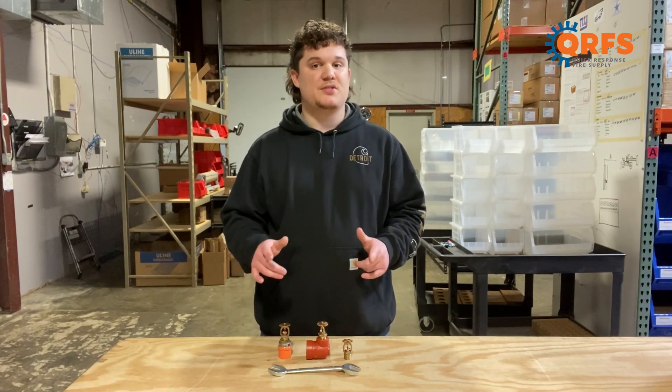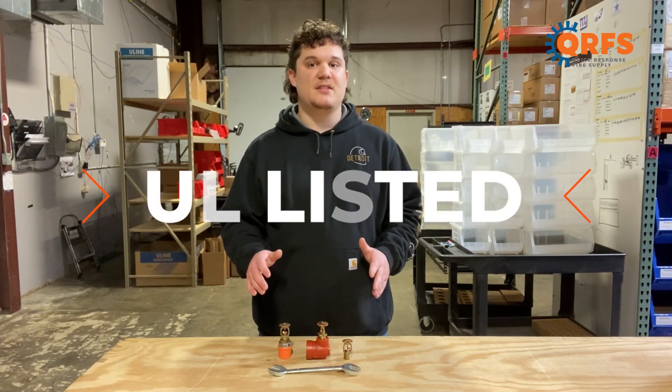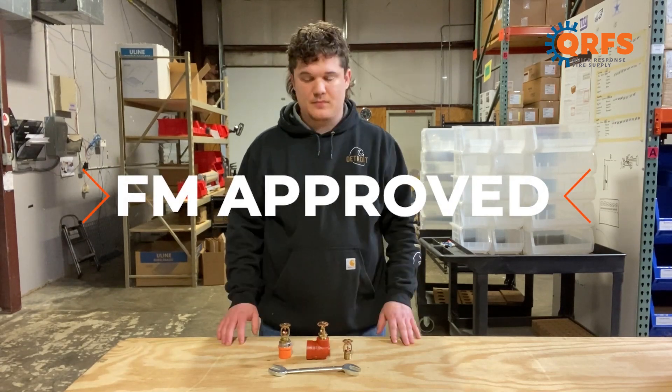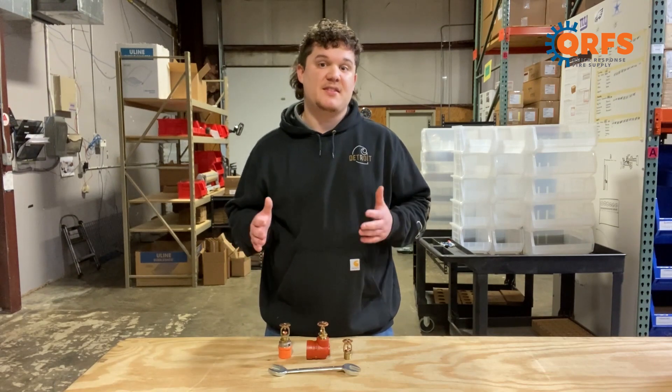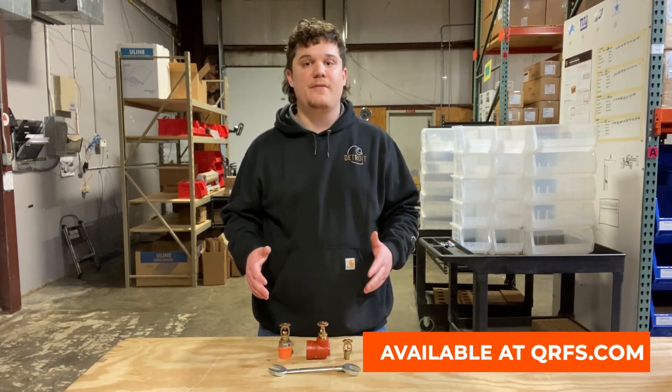This sprinkler, when installed properly, is UL listed and FM approved. This sprinkler and all of its finishes and temperatures, along with its listed accessories, is available at qrfs.com.